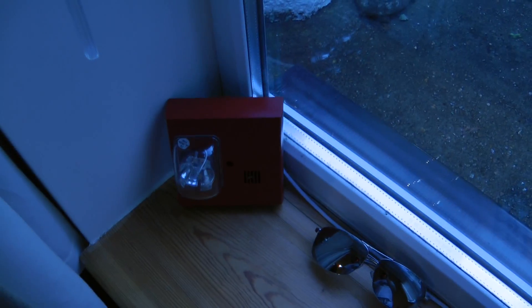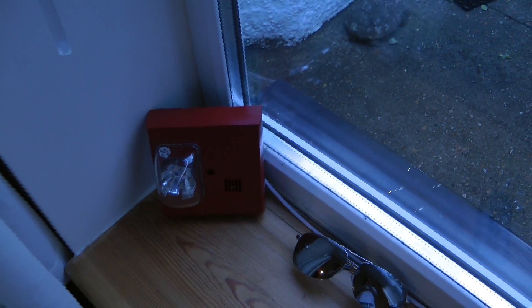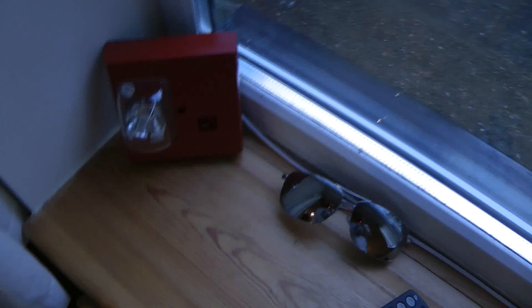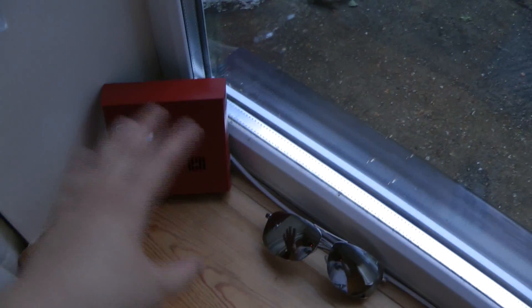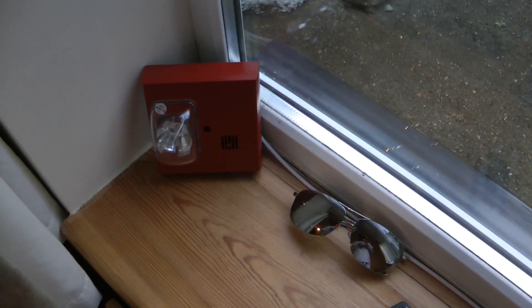Here we have the Faraday 6304B horn and strobe — that is 6304B. I have taken the horn/sounder out and I will tell you what I have done with that in a minute. So it is just a strobe, and that is 75 candela.